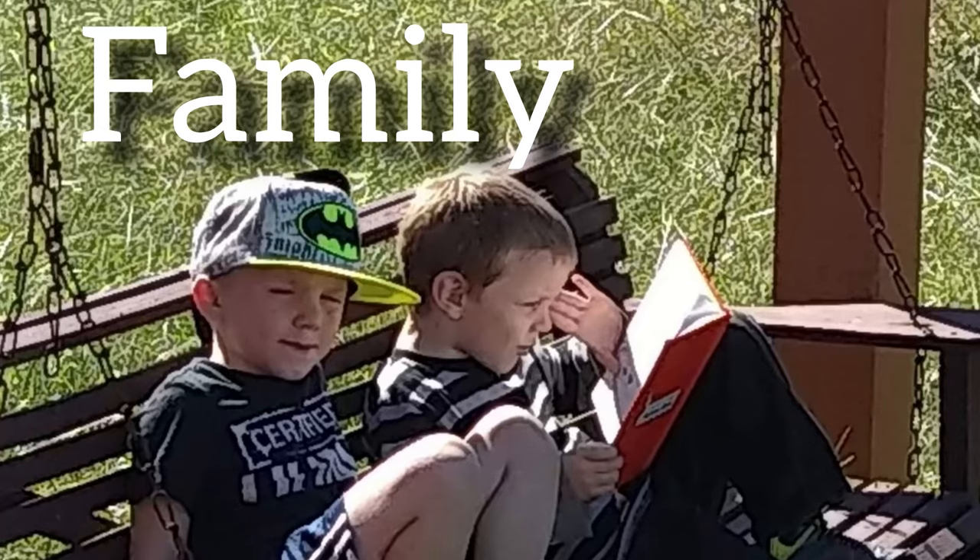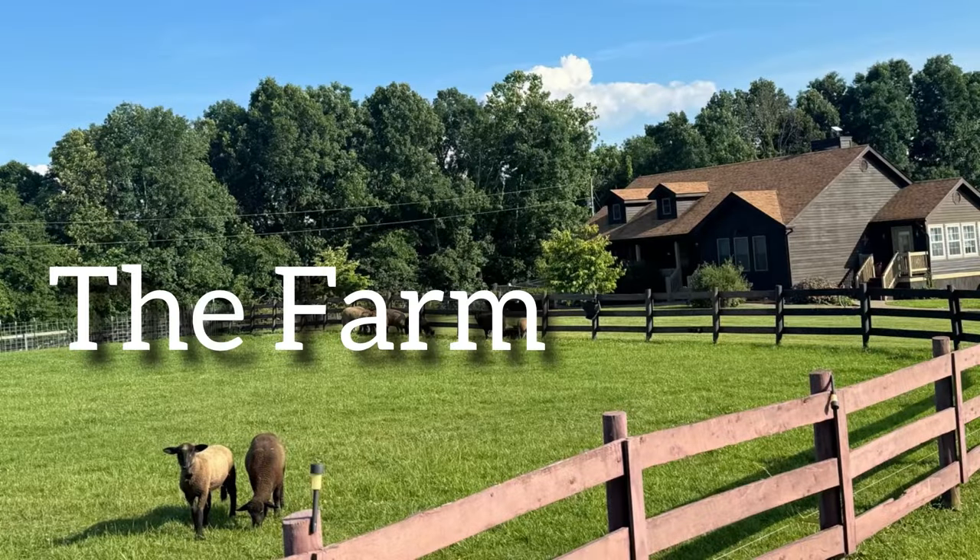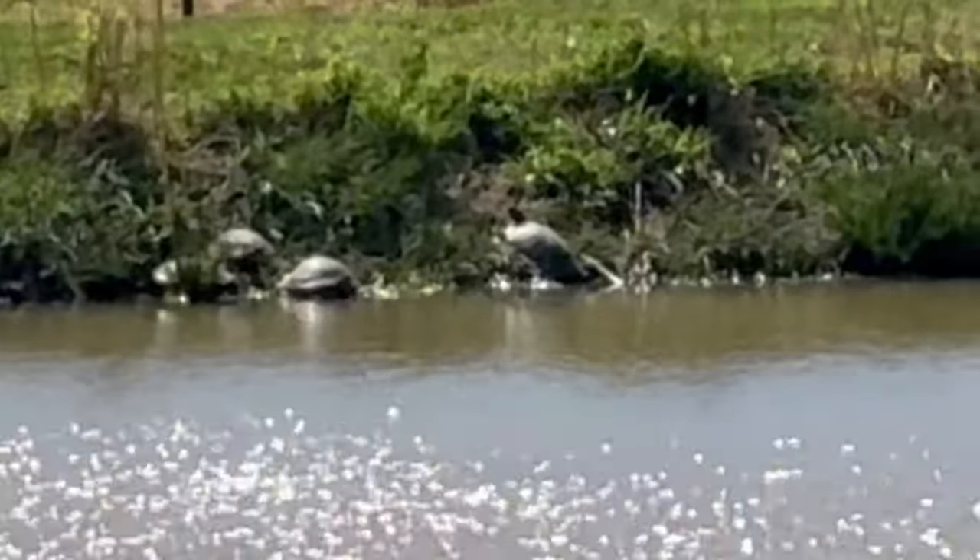Hey guys, it's Reese here again. I like all those turtles from our pond.